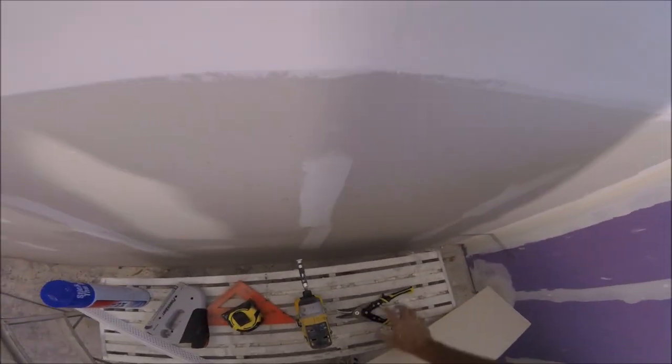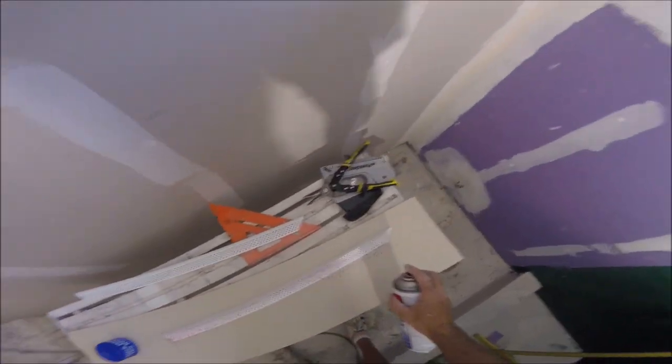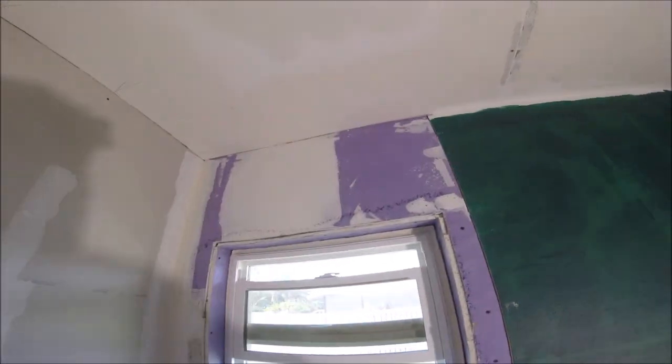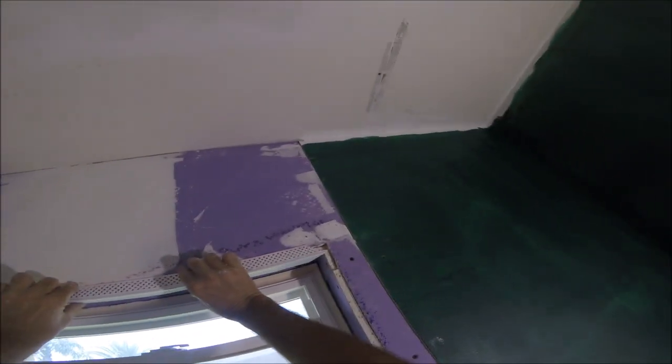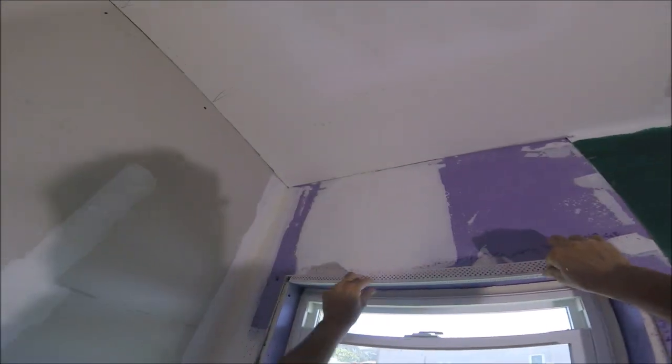Go ahead and spray some of this Trimtex 847 — it's a spray adhesive for vinyl bead. I'll staple it too. I'm just going to spray it on the bead. You can also get other types of spray adhesive at the big box stores or even on Amazon. I'll leave a link to my store on Amazon where I have all the tools and products I use in all of my videos, and I'll leave that link down below in the description.